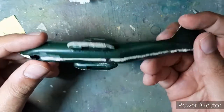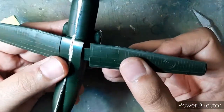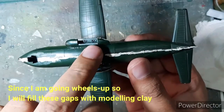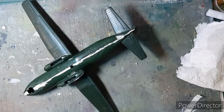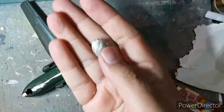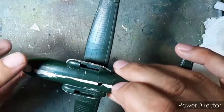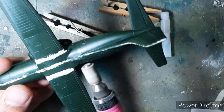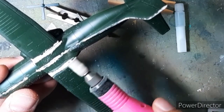Once all the seam lines and the gaps were filled, it was time to join the wings together, and as you can shortly see, I noticed huge gaps in the wing assembly right here. My handy dandy manicure nail file Dremel came in really useful and helped me to quickly sand off all the filled-up areas.